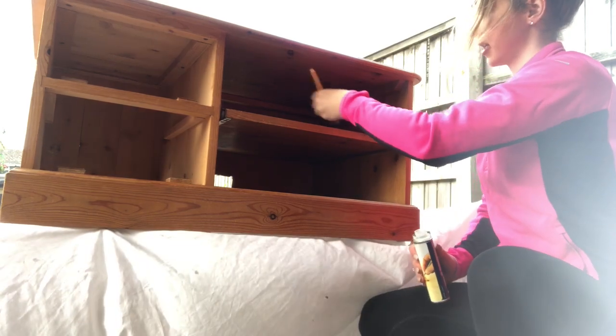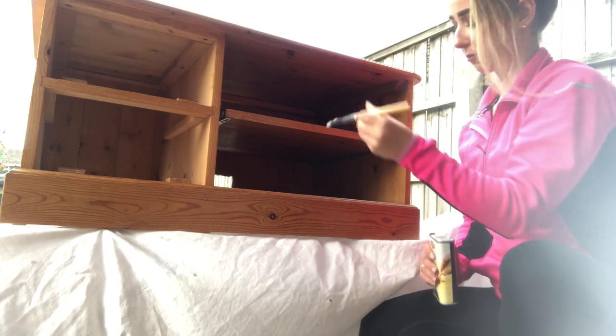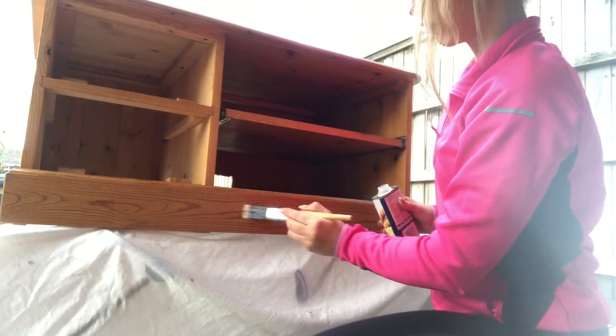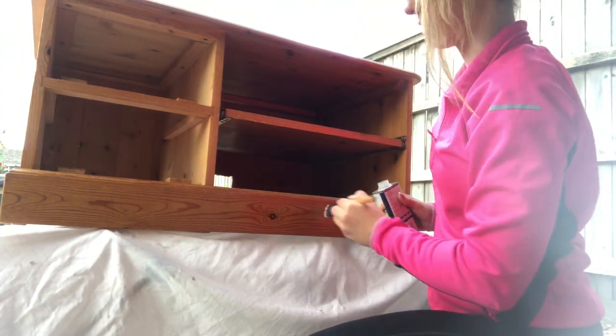Sometimes if there are too many knots I'll put it all over — it depends on how many knots there are and if I feel it's going to mark. Apply it nice and thin, and afterwards you're going to sand it down slightly, then reapply it just one more time once it's nice and sanded, just to make sure.